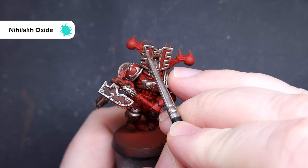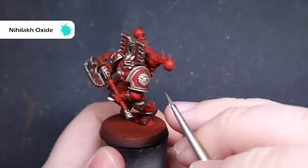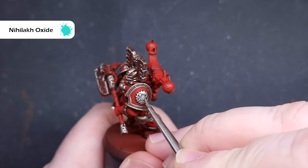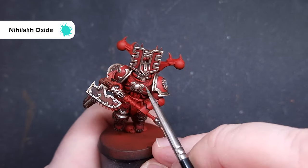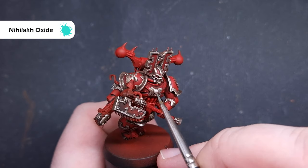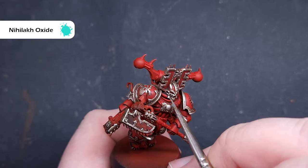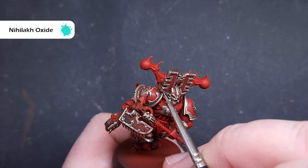To add a little bit of age and wear and tear into that trim, take a little bit of Nihilakh Oxide and selectively apply this across different areas of the brass. Make sure you haven't got much on your brush at all. It's quite prominent in the World Eater symbol on the left shoulder pad. Be selective and across the 10 models in the squad, apply it in different places to give the effect of age.